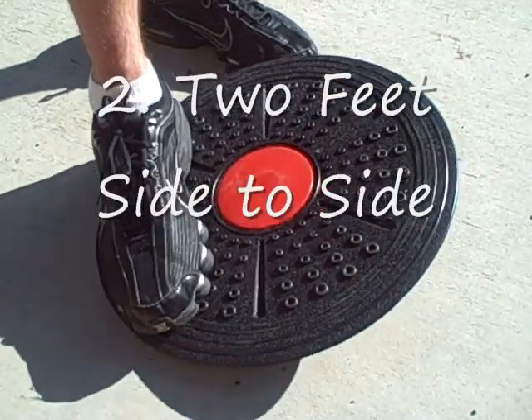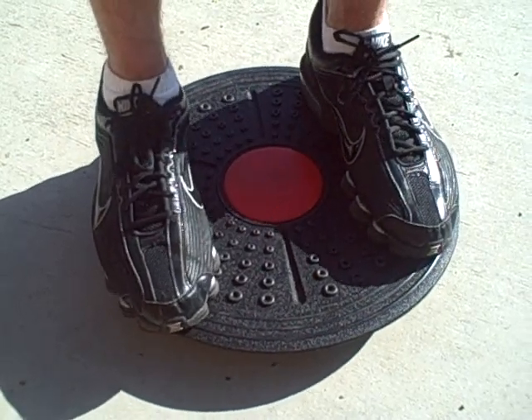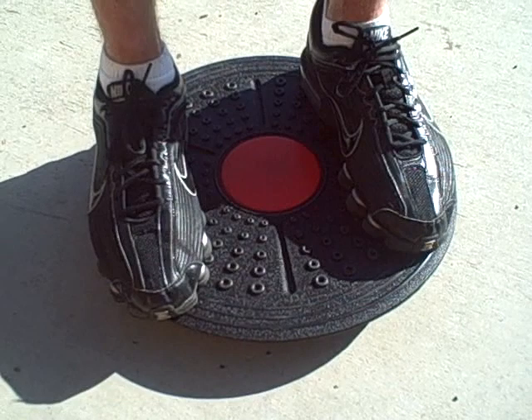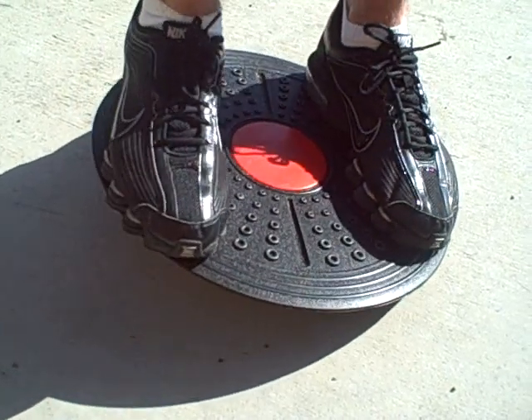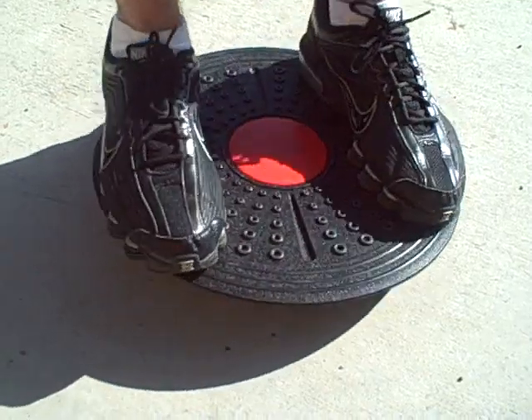The next drill is two feet side to side. You perform this exercise by making the balance board touch the floor on the right and the left side. To achieve this, shift your weight by taking pressure off one foot and putting more on the other. Then do the opposite to go the other way. Remember that the drill should be fluid and that the slower you go, the more work you will be doing.